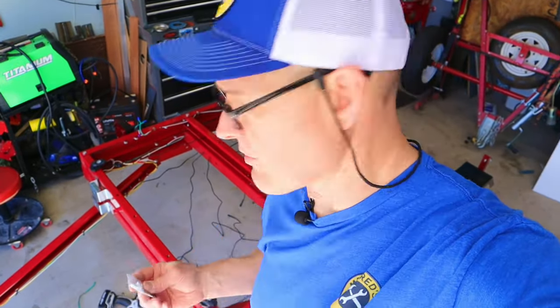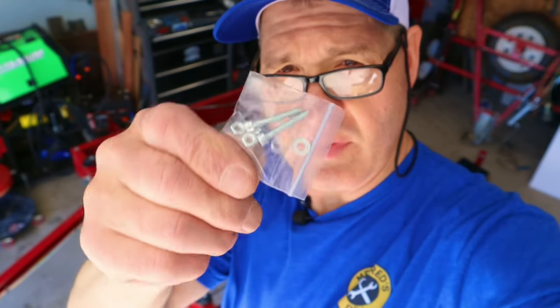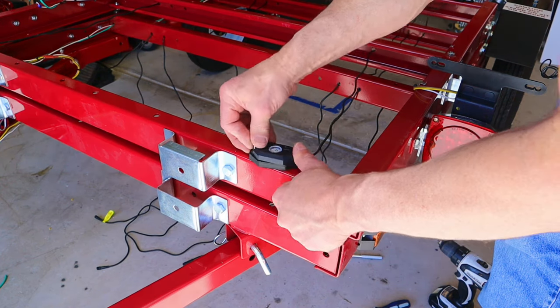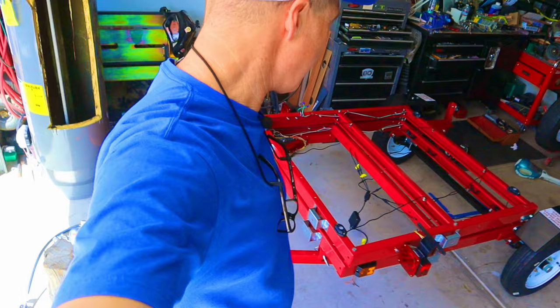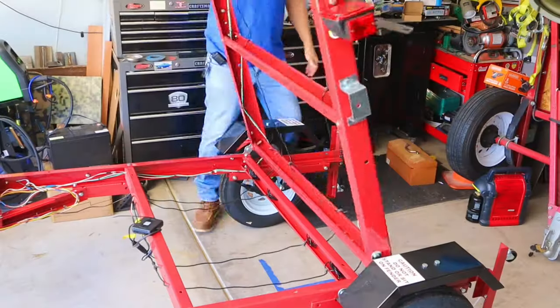Installing the actual lights is pretty straightforward. I'm drilling two holes with an 11/64-inch drill bit. Each one comes with a little bolt, flat washer, lock washer, and nut. All six LED rock lights are now mounted: two in the rear, two behind the wheels, and two at the front of the trailer. I made sure the wires are not going to get pinched when the trailer folds over.